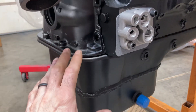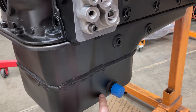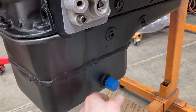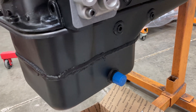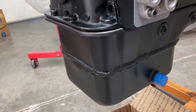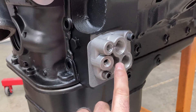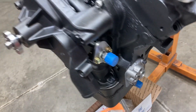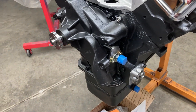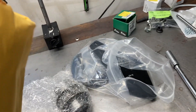An external wet sump uses an externally mounted pump. It pulls from a pickup that's been welded inside the pan. The pickup depth has already been finalized and uses a dash-12 fitting. You pull oil through the pump into an external oil filter adapter, and then pump it back into the engine. What I did was have ABA come up with an external wet sump pump.